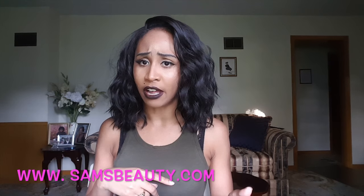Another good thing about this wig is she comes in a 1, a 2, a 4, a lavender, and a blonde. I'm going to give you guys a link to purchase her online from samsbeauty.com — she runs for about $37 on there — so you guys can be able to purchase her online.